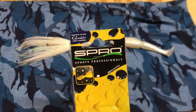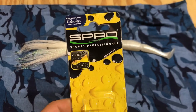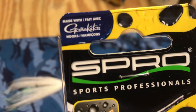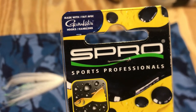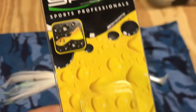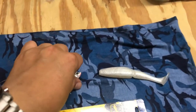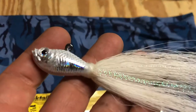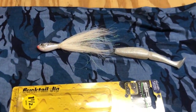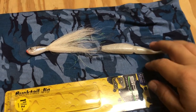I found this jig brand at West Marine. It's got Gamakatsu hooks on it, so it looks legit. I've never used it — have any of you guys used this brand before? Here it is. It looked nice, super sharp hook. I'm going out tomorrow, so hopefully I can find some fish and try to jig them up.